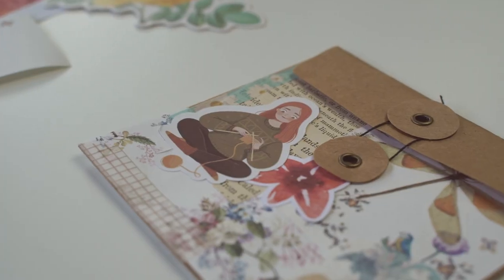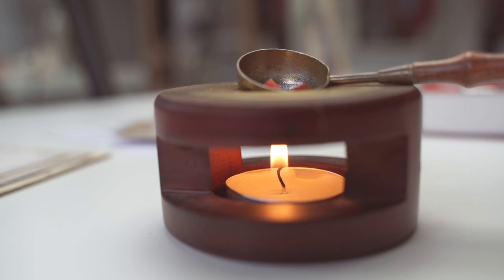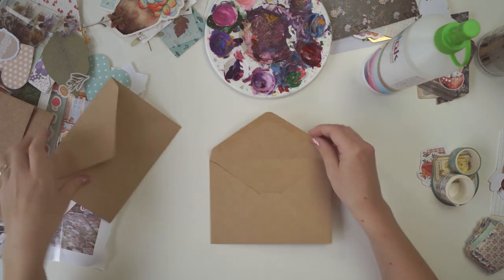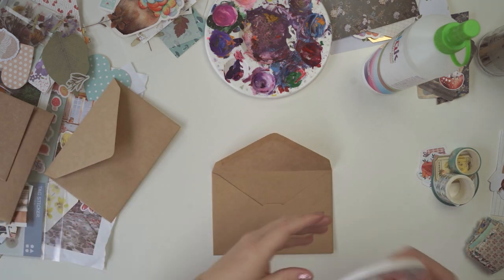Hi guys and welcome back to another video. Today I'm going to be giving away a huge cottagecore box of stationery, so if you want to know how to enter that giveaway, hang around to the end of the video.